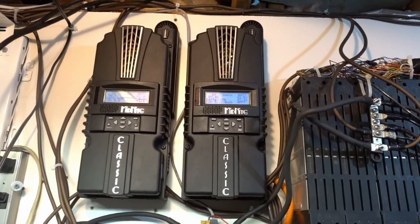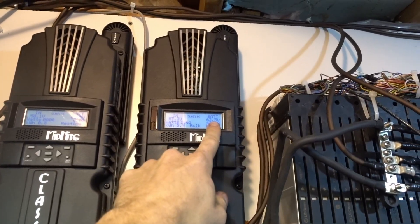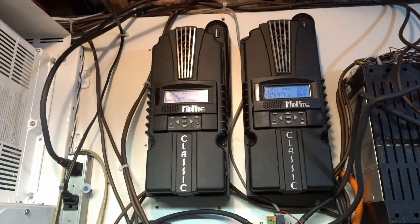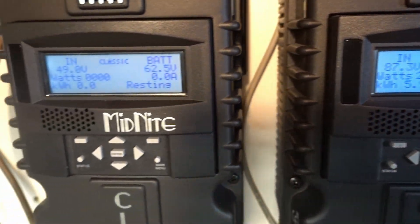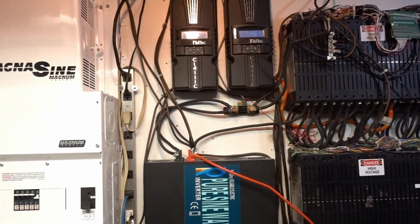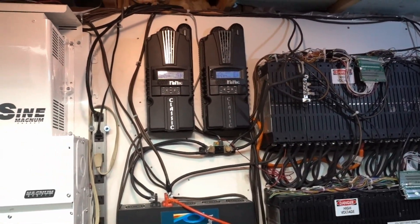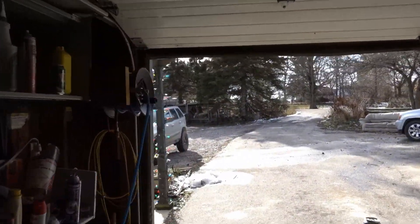It's still only 62 volts — the last bit does take the longest to charge. From 62 to 66 volts, that's where the rest of my 6 kilowatts are, so we'll see. Gotta just keep an eye on it today. I doubt we'll reach full charge though because we're already getting pretty late through the day. Actually, what time is it? It's only 12:50 — but 12:50 here is pretty late already when you're counting sun.